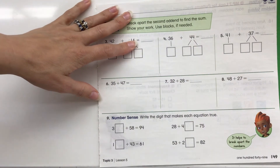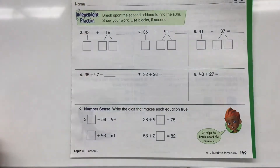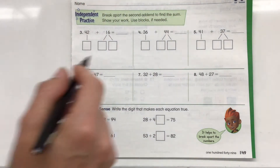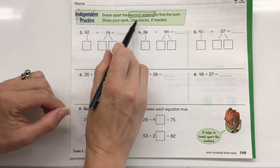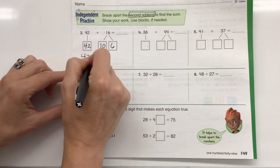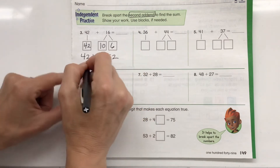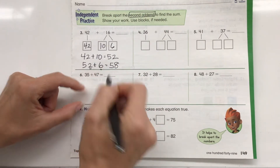Our next page is our independent practice page, and I know you guys are all experts on this. You're going to do this page all by yourself, then come back and check the video and check your answers. Number sense might be a little tricky, so maybe do numbers three through eight first, then check your answers and do number sense with me. Break apart the second addend — the second number — to find the sum; show your work, use blocks if needed. So 42 stays the same, and 16 breaks apart into 10 plus 6. 42 plus 10 is 52, plus 6: since 2 plus 6 equals 8, the answer is 58.